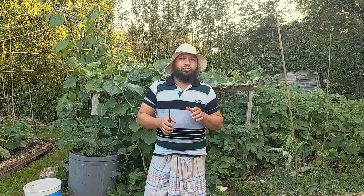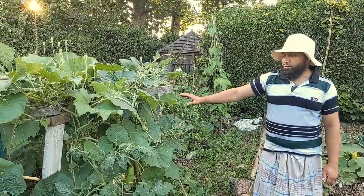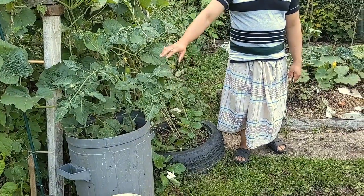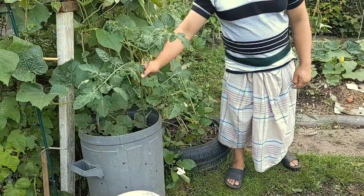Assalamu alaikum warahmatullah. So how can you get lots of bottle gourds growing on a single plant? That's the topic of today's video. Right behind me I've got a couple of bottle gourds growing — one growing out of this tire and one growing out of this old dustbin, sharing the space with a tomato as well.